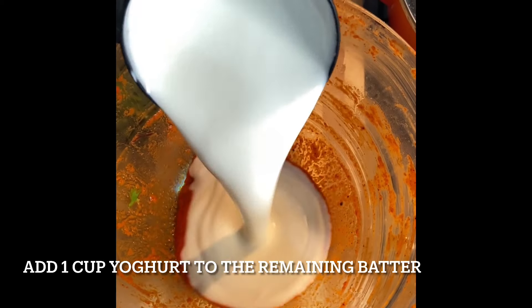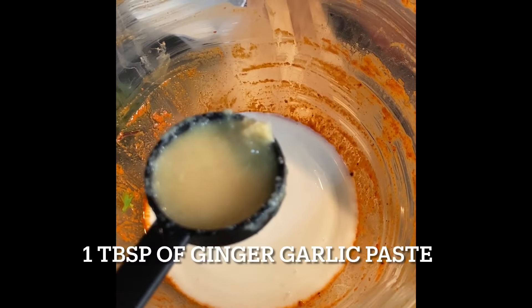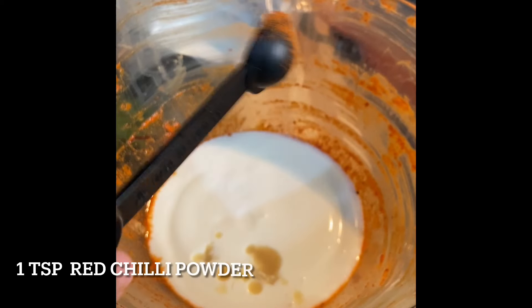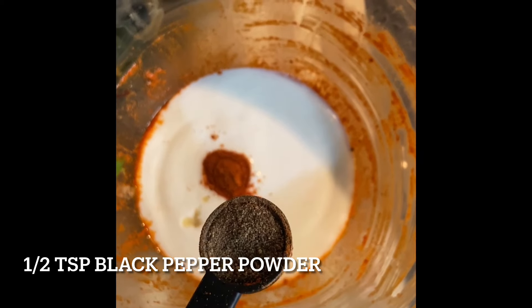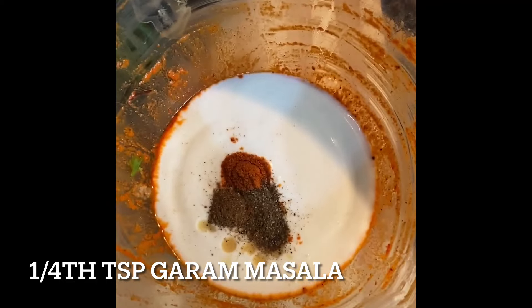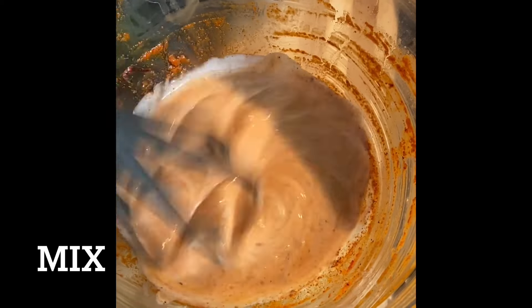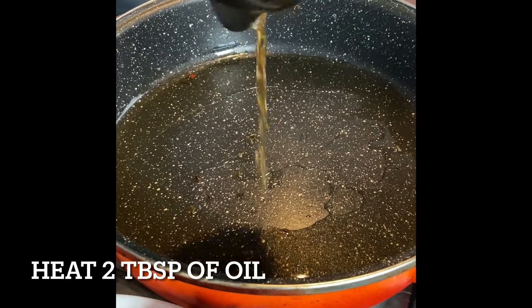To the remaining batter of the chicken, add a cup of yogurt, one tablespoon of ginger garlic paste, one teaspoon of red chili powder, half a teaspoon of black pepper powder, one fourth teaspoon of garam masala, and half a teaspoon of salt. Now mix it.